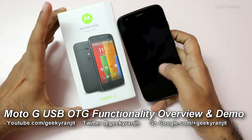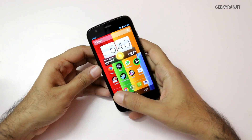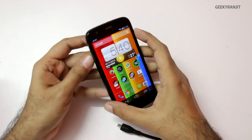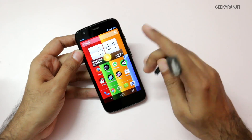Hi there, this is Ranjit and I have the Moto G with me. In this video we're going to look at the USB OTG functionality on the Moto G. The Moto G comes in 8 or 16 GB variants and we do not have any micro SD card slot, but fortunately it does support USB OTG functionality.